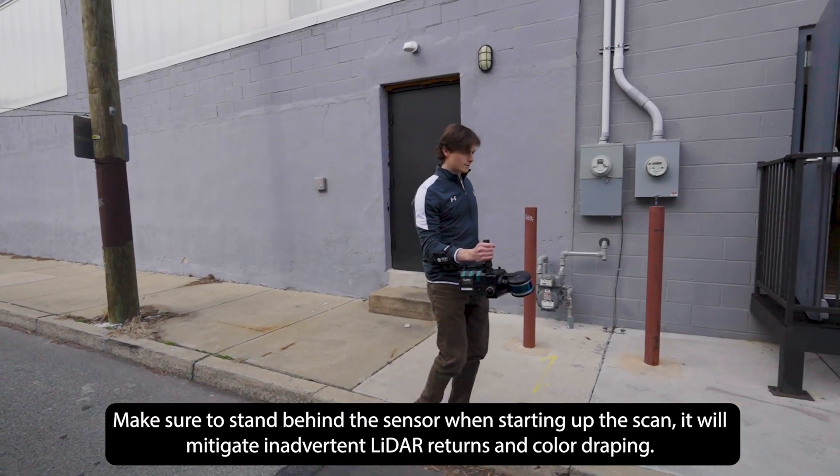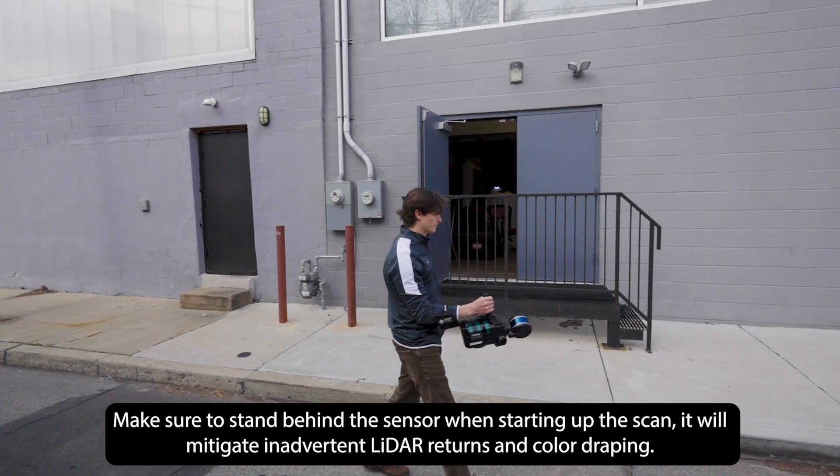Make sure to stand behind the sensor when starting the scan. It will mitigate inadvertent lidar returns and color draping.